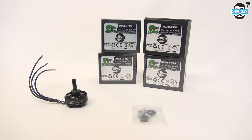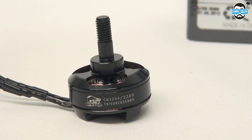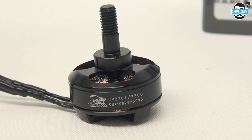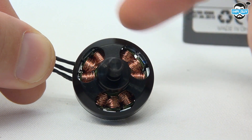Hi guys, thanks for tuning in today. Today we're going to be doing some thrust tests on the Cobra CM2204 2300kV motors. At the time of purchase these cost me £17.50 each. Let's take a quick look into the motor and its windings.